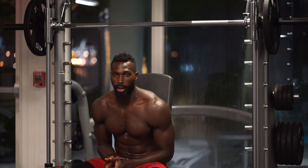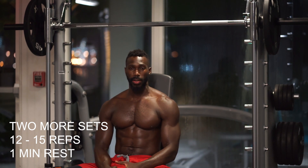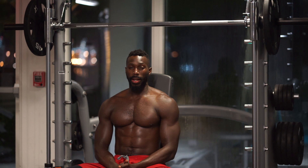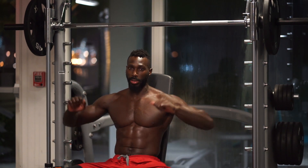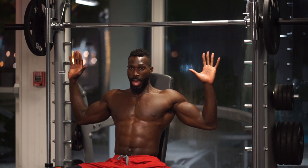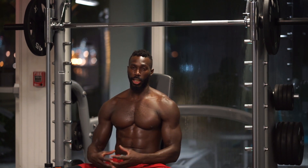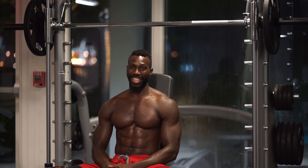That was a solid set right there. If you felt good and you want to take it to 15 reps, please do. Challenge yourself on each one of these exercises. Remember the five to ten pounds when you get to the next set — one minute recovery between each set. The eccentric contraction is very important here. Come down nice and slow and under control, then explosive coming up — working that concentric. Know the difference: eccentric elongates the muscle, concentric shortens it. Let's get it, see you on the next exercise.